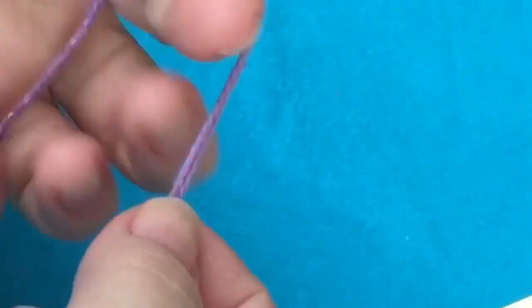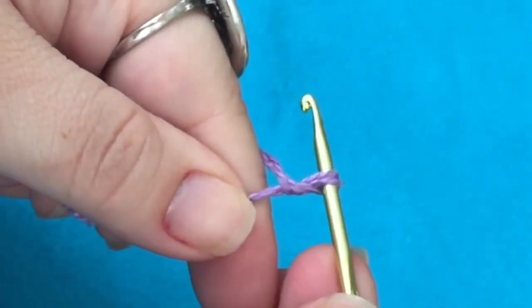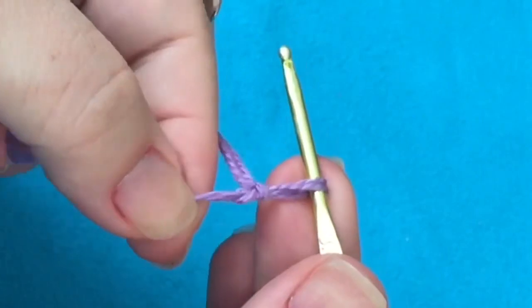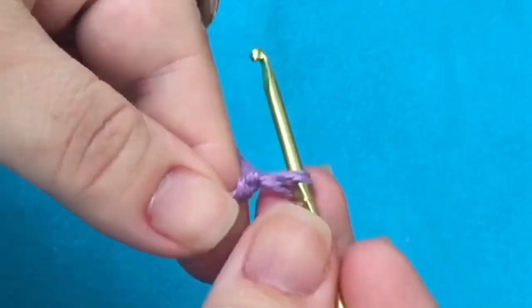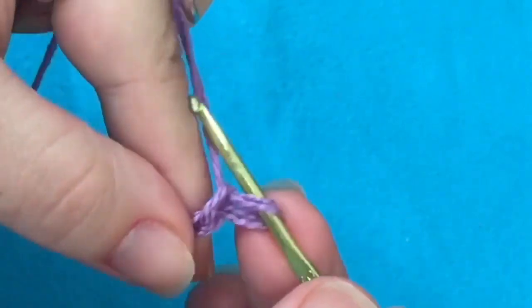A gente vai começar a fazer um cordão de 150 correntinhas. Você pode usar a linha sozinha ou fazer como eu, usei dupla. Dá a laçada inicial e dentro dessa laçadinha, a gente vai colocar 150 correntinhas. Um, dois, três...